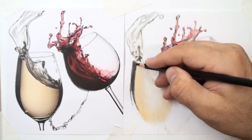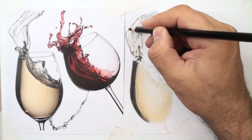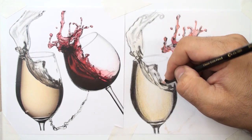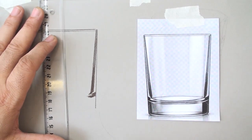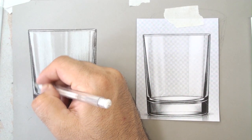We practice with subjects such as glass with a lot of reflections. We will create transparency using a pencil, pour the liquid into the glass, create a splash, and gain more contrast. We add more details and lights with the white marker, black marker, ruler, and white chalk.